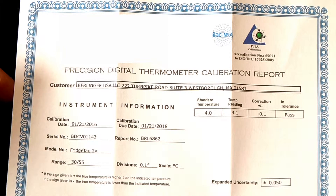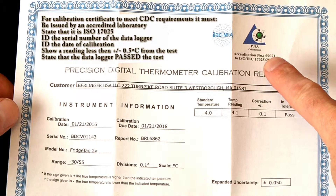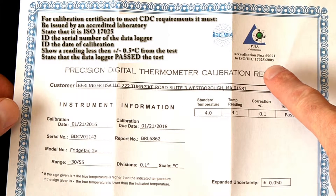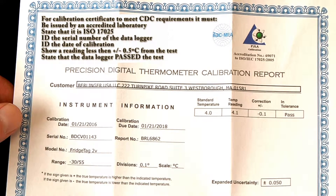In this video we will explain how to ensure your calibration certificate is CDC compliant. It must come from an accredited laboratory, it must be ISO 17025 certified, and it must also list the individual serial number of your data logger.